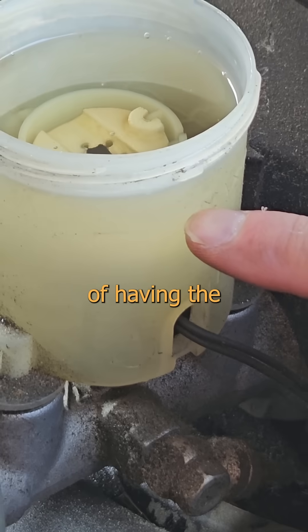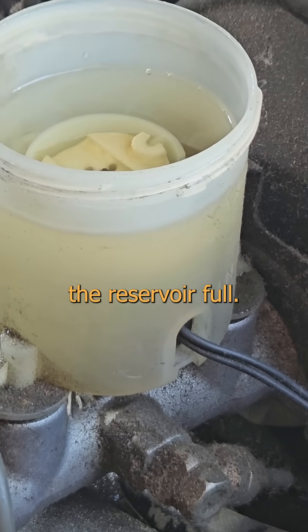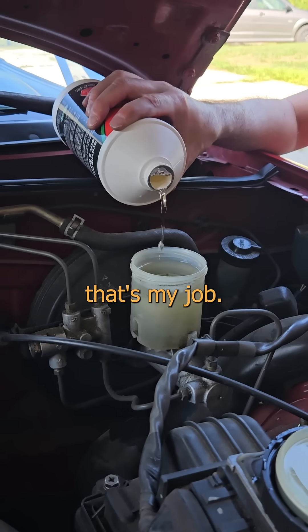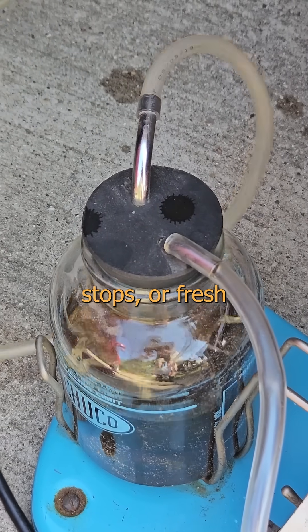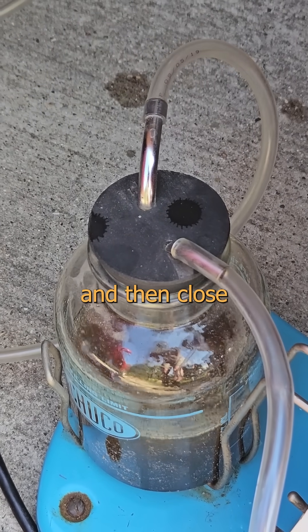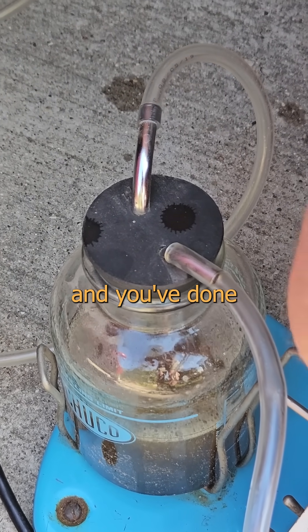Then it's just a matter of having the right person topping to keep the reservoir full. As usual, today that's my job. Don't let any air in or you have to start all over. Keep sucking until the screaming stops or fresh oil comes out the end, and then close the valve. Do this for all four wheels and you've done the whole brake system.